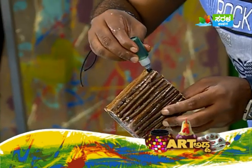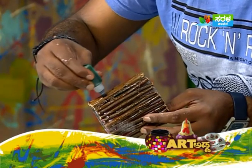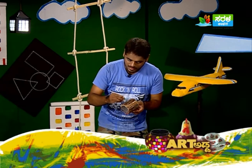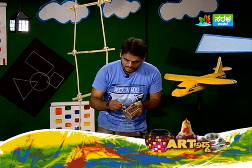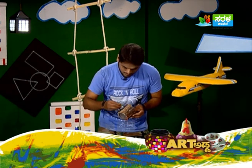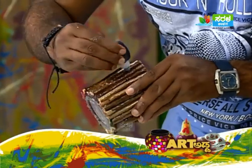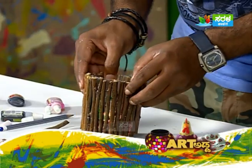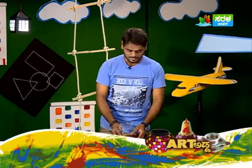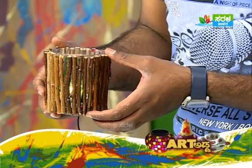Fill in green glass color as well. Fill different colors in the spaces between the sticks. When the light shines through, the lantern will glow in different colors. Fill various colors in the gaps. Irrespective of the color, when the light comes through, different colors will shine out beautifully. Finally, using old sticks and old glass, a beautiful lantern is ready.